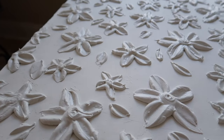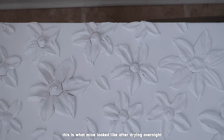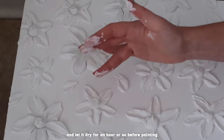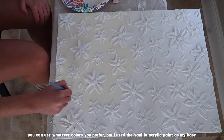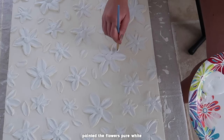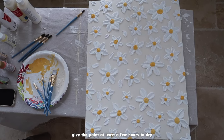I let this design dry overnight. The next day it did have a few cracks in it just like my other piece did, so I just took my finger and a little bit of joint compound and filled those up the best I could, which didn't take too long. Then I let it dry for a little bit before going in with the paint. I'm using the same vanilla acrylic paint color that I used on design number one. I decided to paint the flowers white just to clean them up a little bit, and then I painted the centers a dark yellow color. I was going for a daisy look and I feel like they came out very cute.